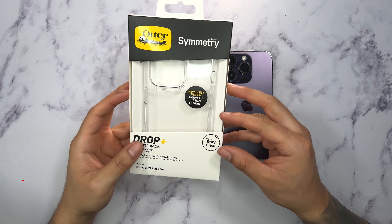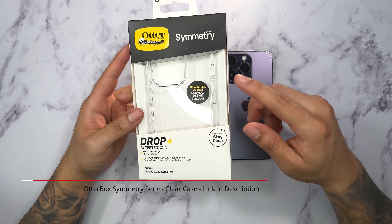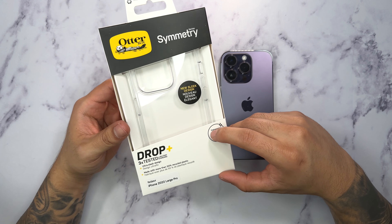Firewolf Tech here showing you guys the OttaBox Symmetry Series case for the iPhone 14 Pro. We're going to go ahead and open this up and show you guys all around. Link for this will be in the description box below so make sure you guys check that out.